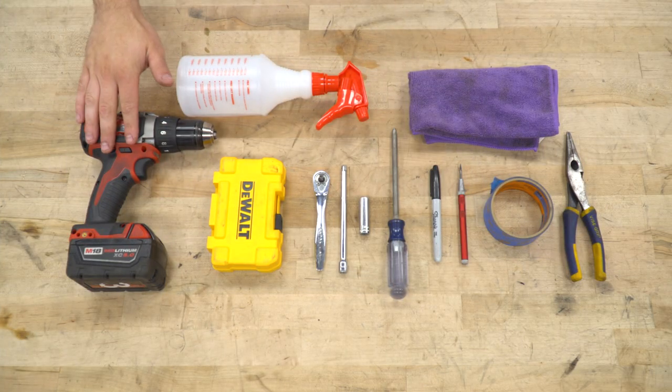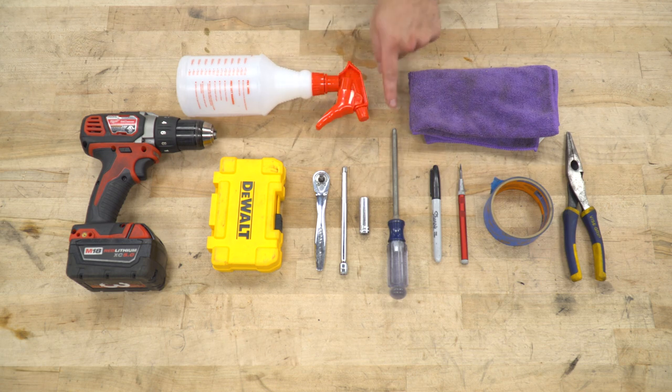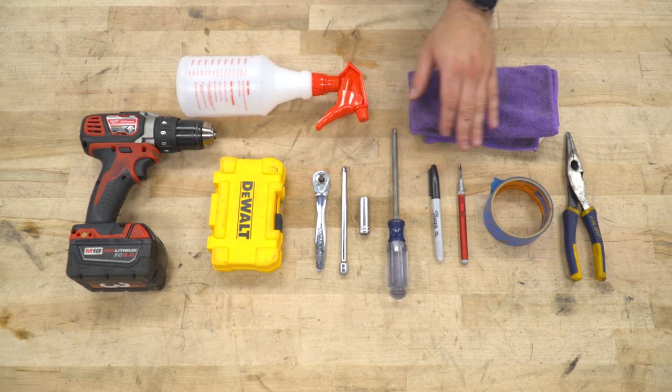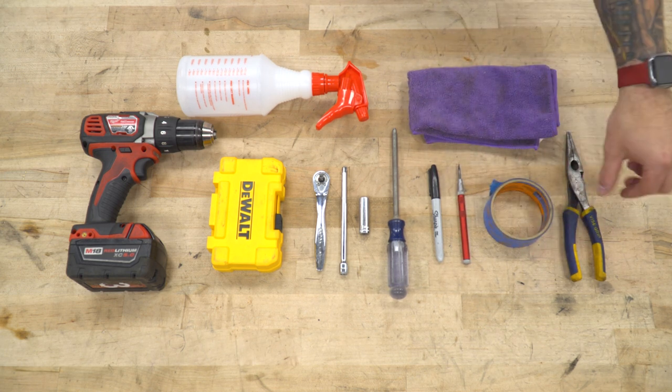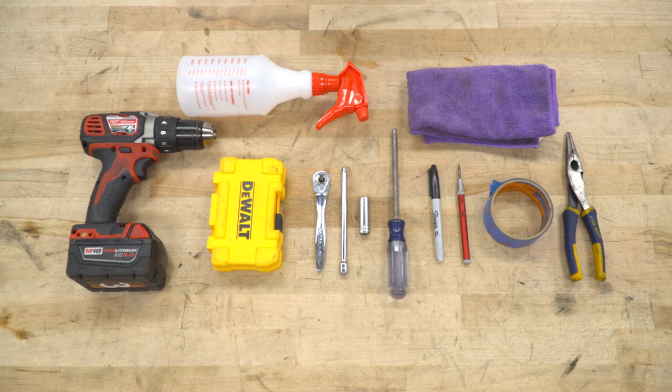Tools used in the install include a drill and drill bits, ratchet, extension, and 10-millimeter deep socket, Phillips head screwdriver, Sharpie, center punch (recommended), some painter's tape, needle nose pliers, clean microfiber, and a soap and water mixture in a squirt bottle.